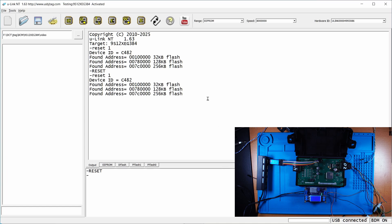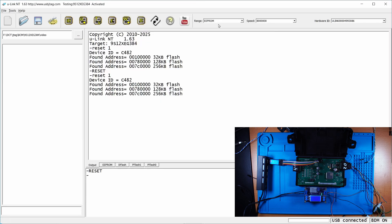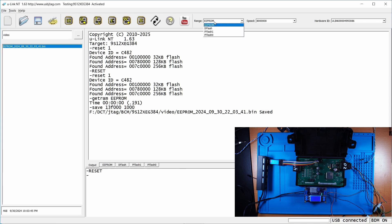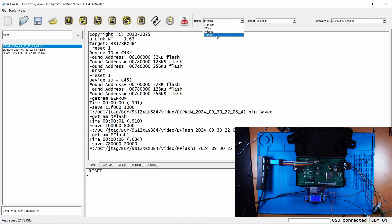The very first thing to do is back up everything. You can select the auto-save option here. I'm going to read the EEPROM and save it, then select the data flash and read and save the data flash. I also need to back up program flash 1 and program flash 0 — I can read those as well.